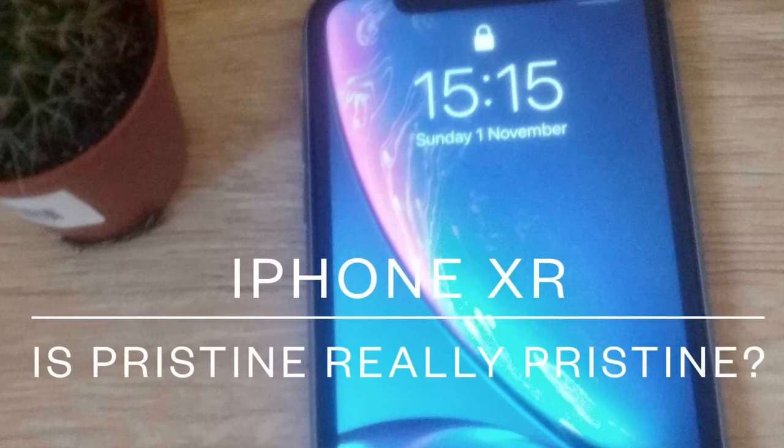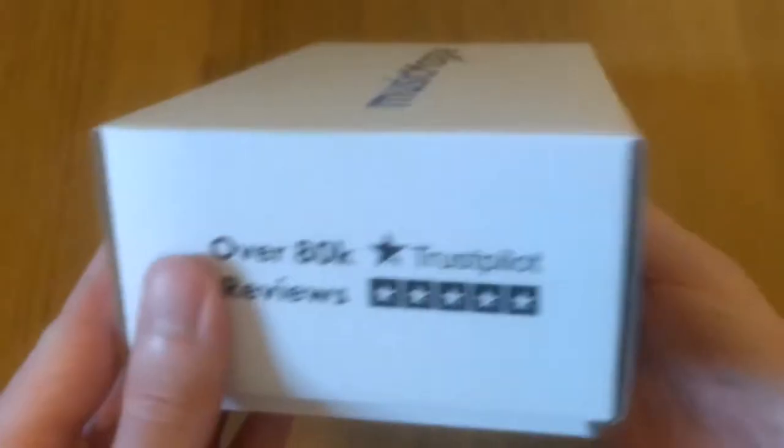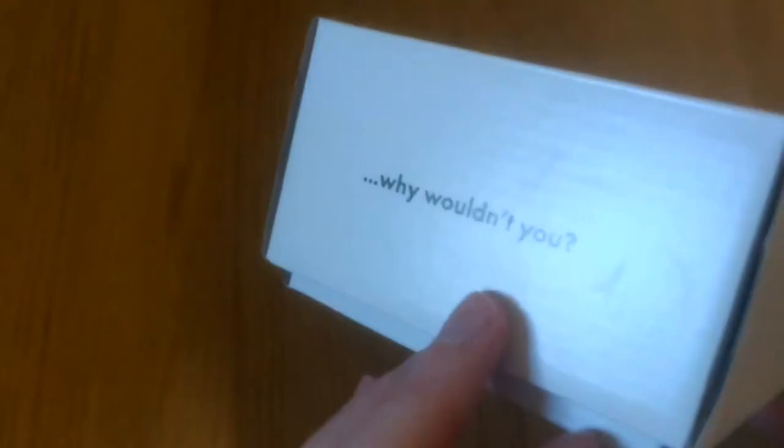Today we're going to look at the iPhone XR from Music Magpie, which I bought in pristine condition. If you're looking for iPhone 8 videos or similar, there are lots of those on YouTube, so go have a look.